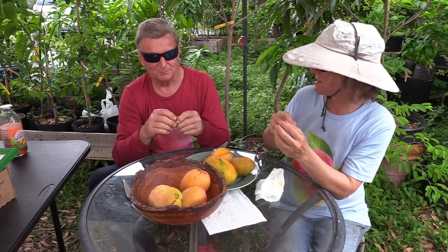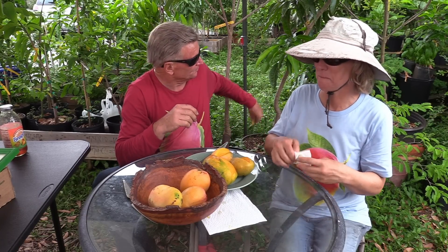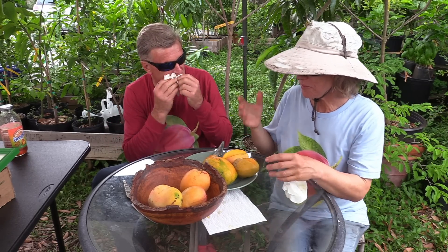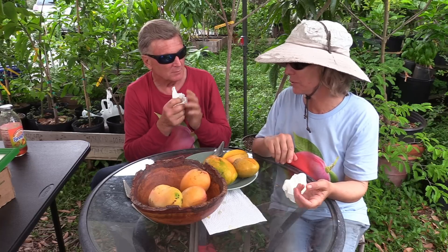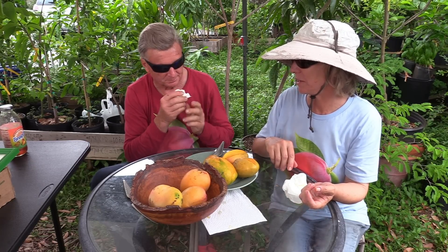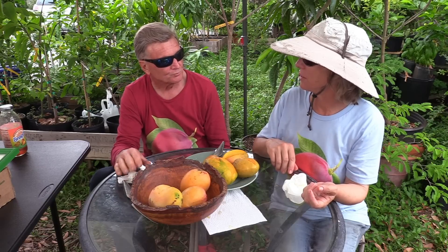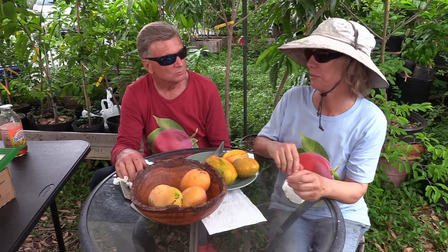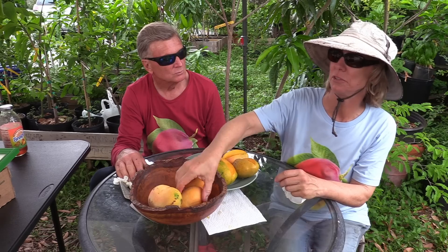I ate a lot of these last week. They're good. As for production on that one — last year wasn't great, but this year it's very good. I'm not sure what happened last year. Could just be a fluke.